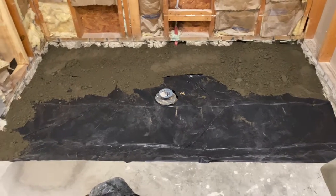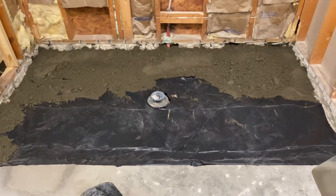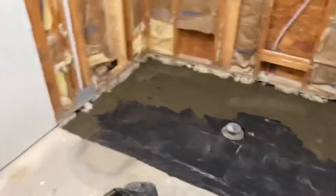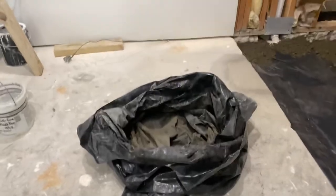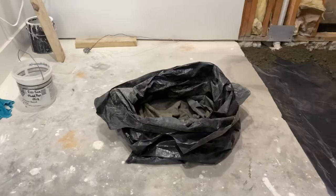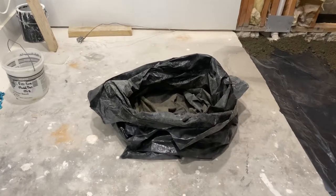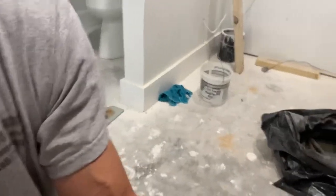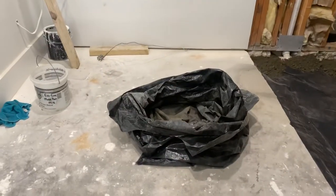The foundation was opened up and we dug it down, relined it, and sprayed for termites — the whole nine yards. But anyhow, I'm going to make this really simple for you. Let me grab a bag of mud and I'll show you how clean this comes out. There's really no dust, no nothing, and it comes out super perfect.